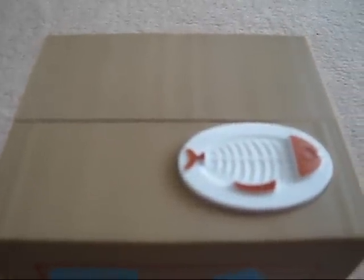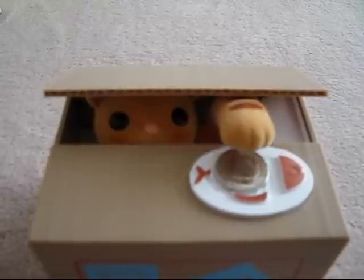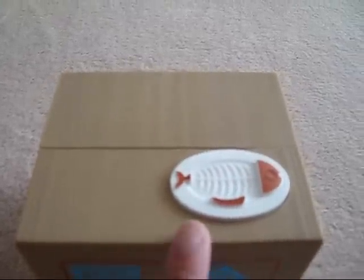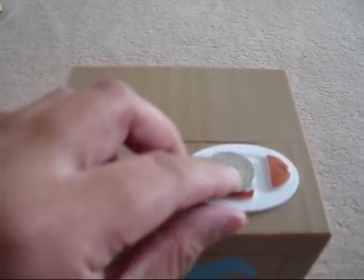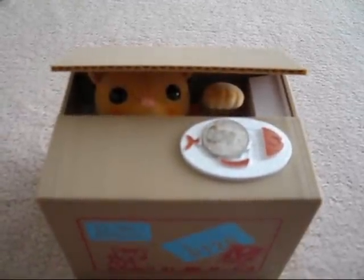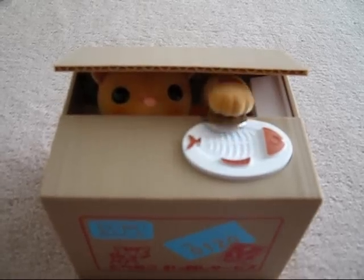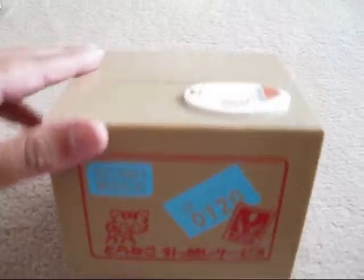Try it a couple more times. That button there is quite sensitive so you don't have to press hard at all. So that's the kitty bank. Take care of yourself. Thank you.